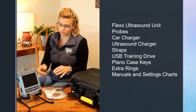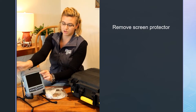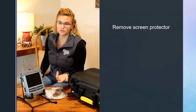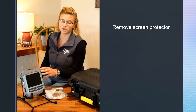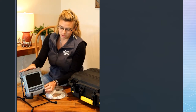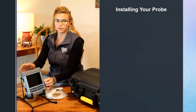Now we're going to go through your actual ultrasound. A lot of times there's a screen protector on it just for shipping — go ahead and take that off. It won't hurt anything. You can leave it on a little longer if you want, but be careful when you're washing: don't get chemicals or anything under there while that screen protector is still on. On the front of your machine, we're going to go through installing your probe.